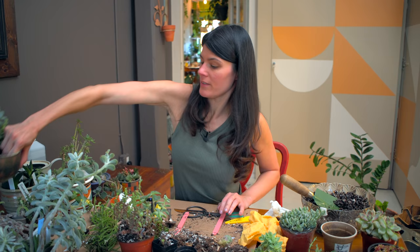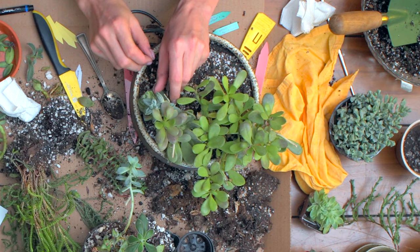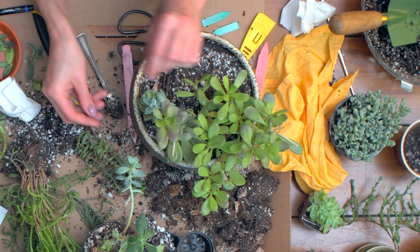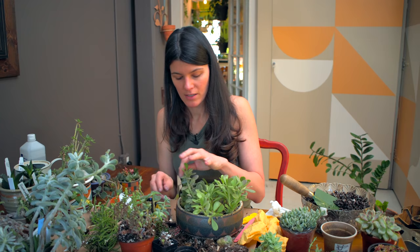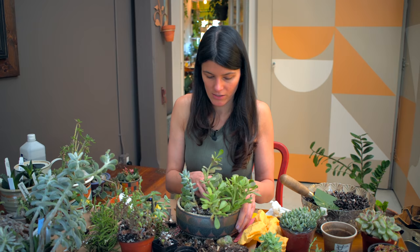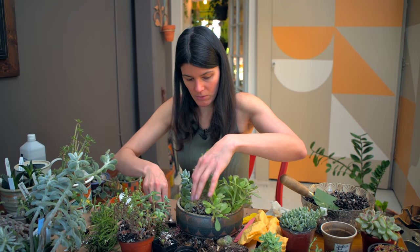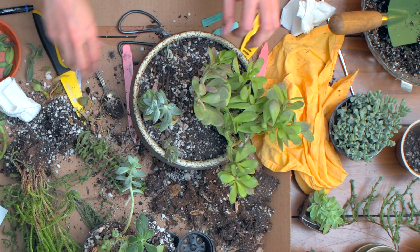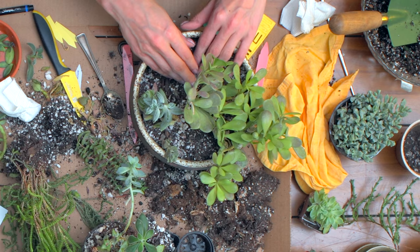This one has Kleinia petraea in right here - otherwise known as Senecio jacobsenii, but it's no longer Senecio. I do like how this is planted in here - this is actually kind of a new planting. I kind of stuck it in here a little while ago and then forgot about it. I like this, and it's going to probably spill over the edge, which is totally fine by me.